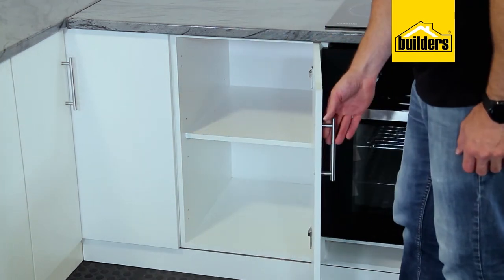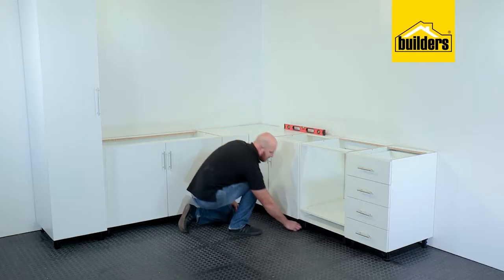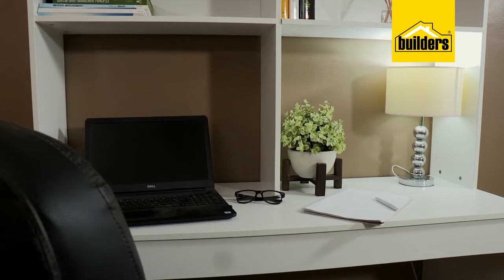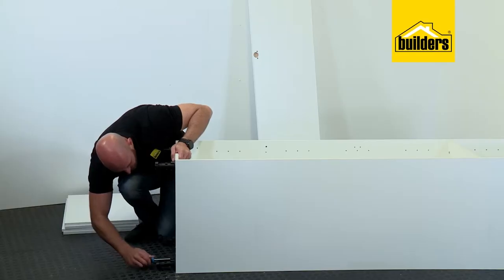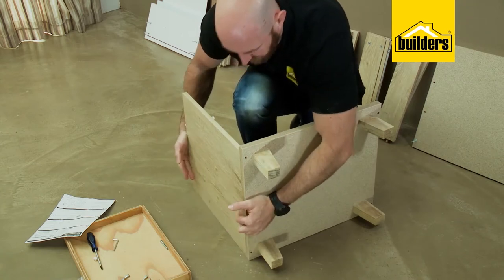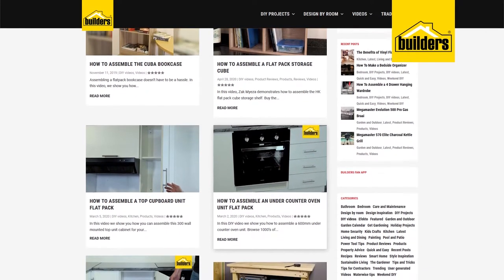I found it easier to start in the corner using the corner units and then worked out from there, adding units for an oven and a sink, then some smaller units to act as a pantry. Let your imagination run wild. Flatpaks really are one of the easiest quick win transformations, and these days the quality is brilliant. In fact, professional kitchen outfitters often use these exact units. If you're worried that assembling flatpaks is beyond you, check out the builders blog where you'll find step-by-step assembly videos.